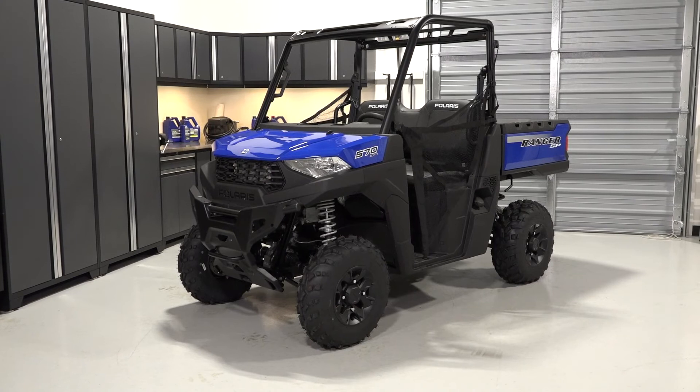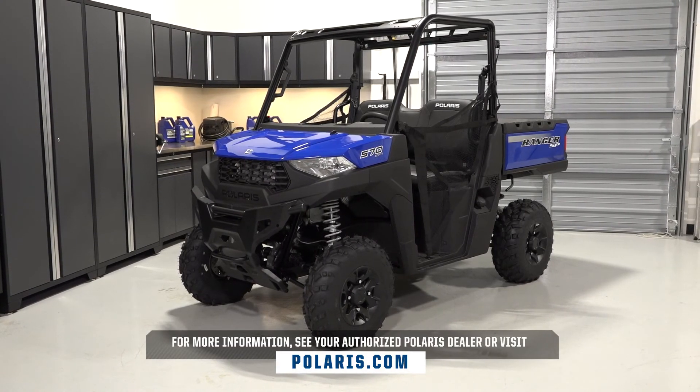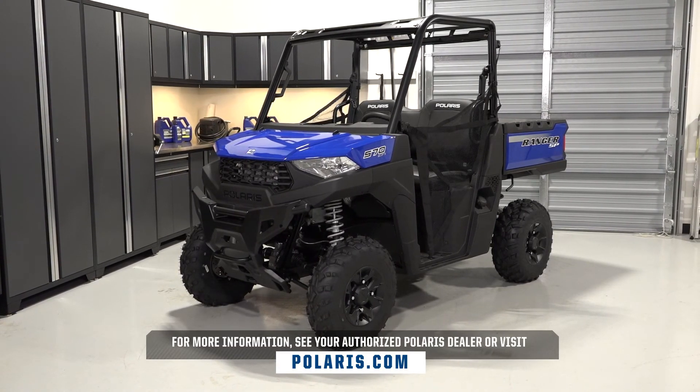For more information, see your authorized Polaris Dealer or visit Polaris.com.